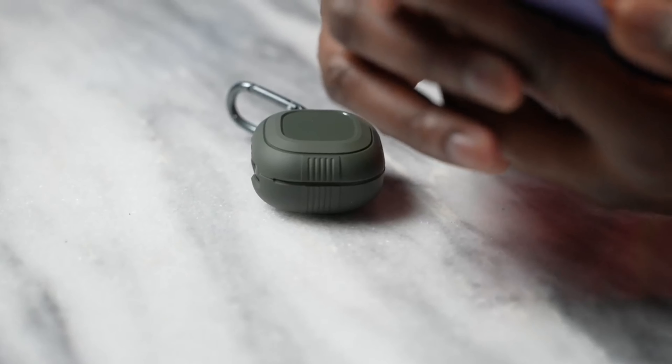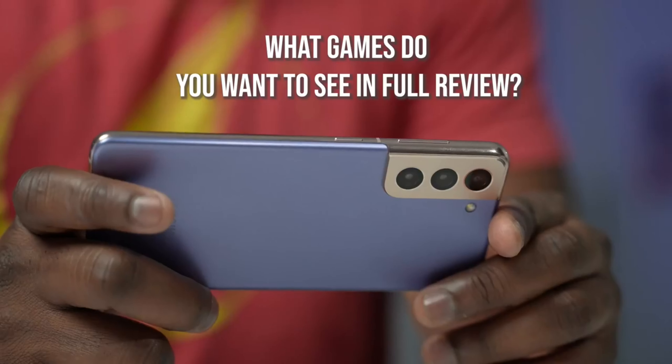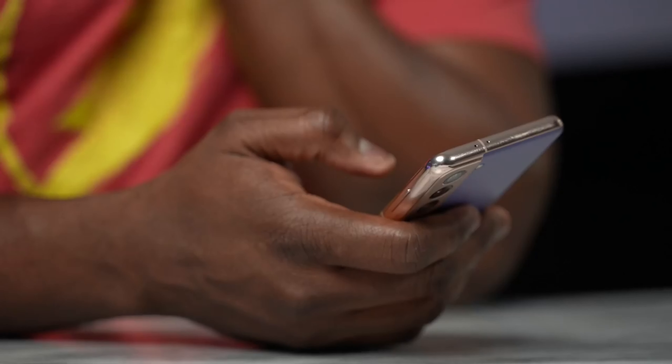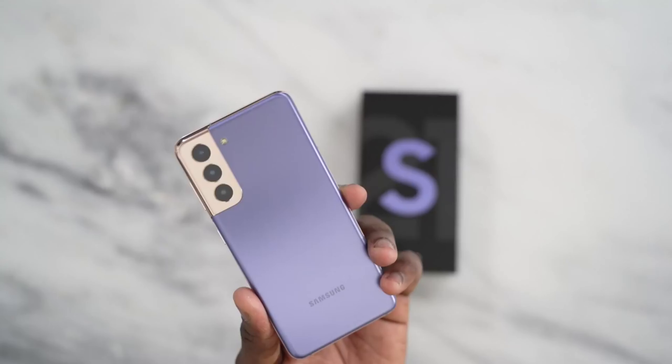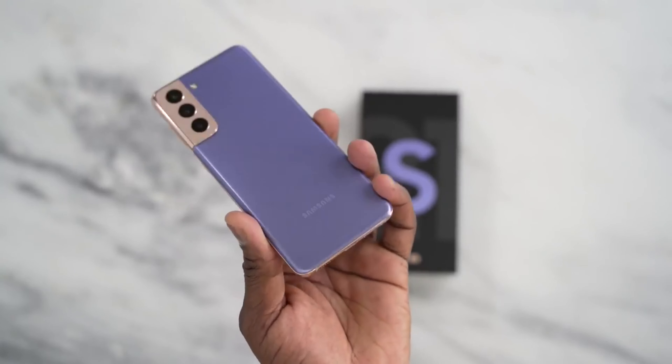Speaking of heat dissipation, this is where I have to bring up our channel sponsor, Spigen. I love them because they make some really great cases and I've been using them for years. Their new liner cases for the S21 are pretty dope. They've got the rugged armor, which is nice — it's got a raised edge over the camera so you don't damage the camera hump. Then you've also got the ultra hybrid case, which is a clear case allowing you to see the colors of your S21 in full glory. One of my favorite cases is the liquid air — I like the grip around it because when I'm gaming, I want to make sure I can hold this properly, it doesn't slip out, doesn't feel too hot. Definitely check out their cases. They also have cases for the Galaxy Buds.